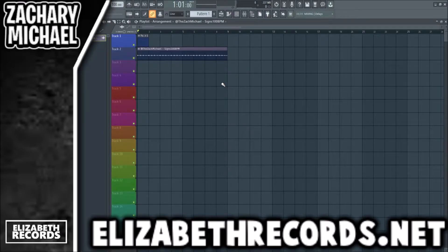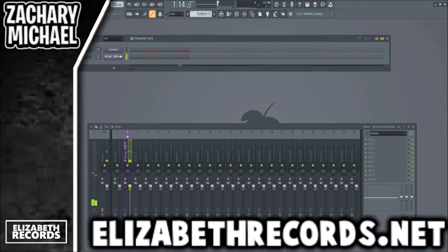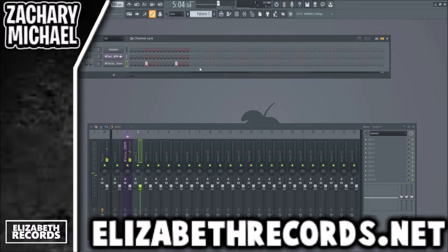What's going on everybody, it's Zach Michael here. Today we're making a pop funk disco beat. If you guys enjoy, leave a like, subscribe, and check out illicitrecords.net. I already have a shaker loop from one of my kits pulled up here, and this is what it sounds like — it's 100 BPM.